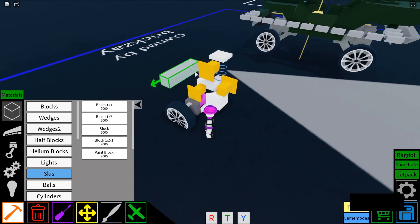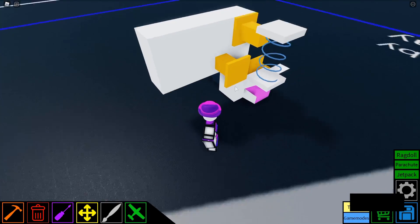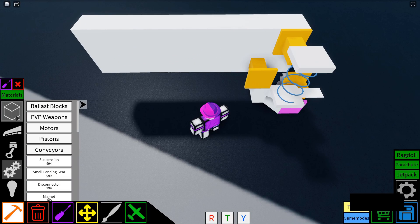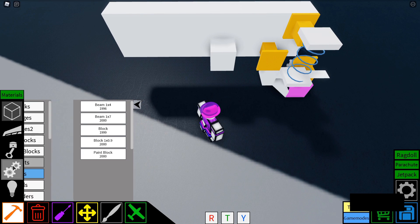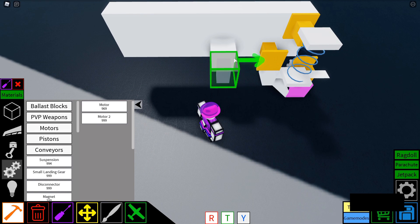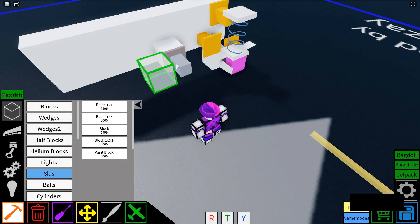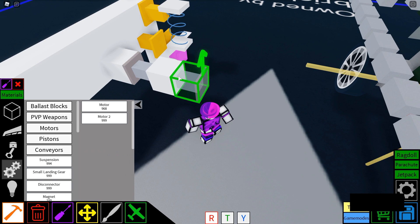That being said, let's actually add two half beams connecting here, and add another two over here. After that, you're going to have to place two blocks — one here — and another motor here, and a block here, and just repeat that same pattern from the other side.